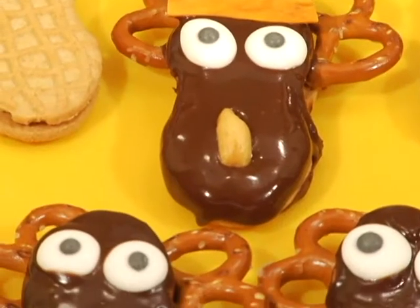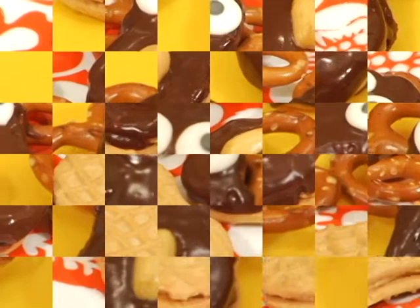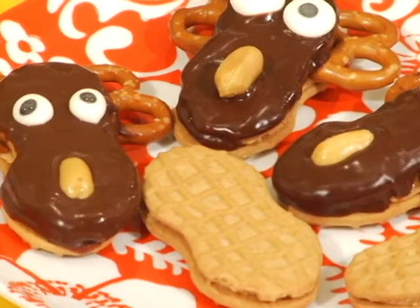So take a trip to Wally World by making these Marty Moose treats. They're delicious, they're vegan, and they're totally crunchy.